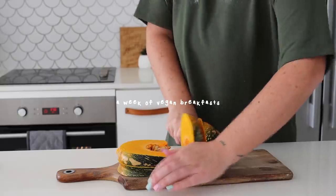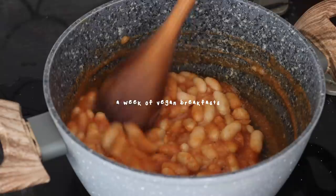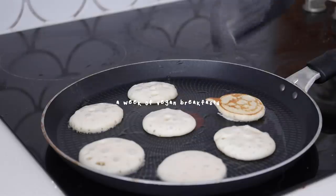This video is brought to you by Squarespace, who make it ridiculously easy to build your own website. Good morning my beautiful friends and welcome back to another video. I hope you have been keeping very well. I am so excited to share today's video because I'm going to be sharing a week of vegan breakfasts — not just any vegan breakfasts, these are my favorites of all time.